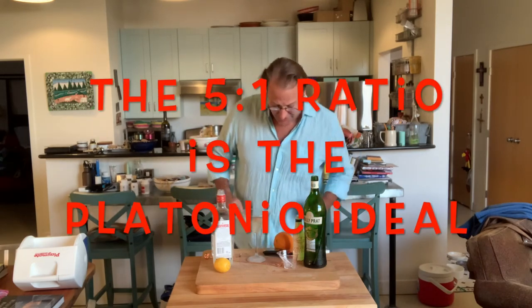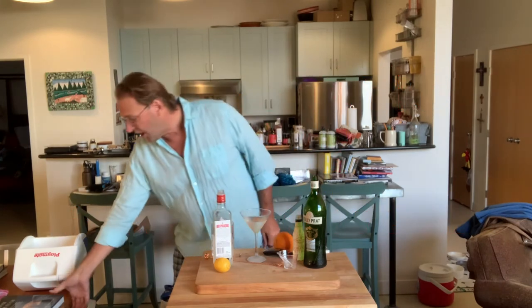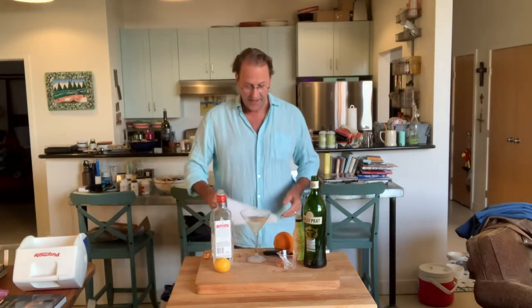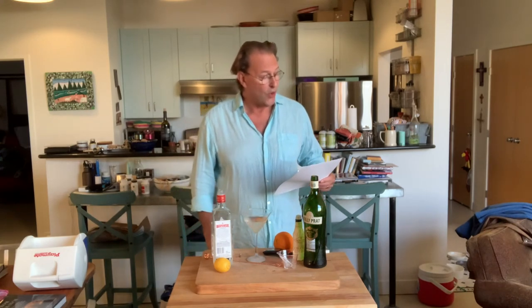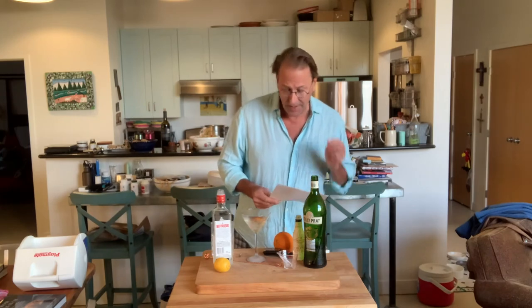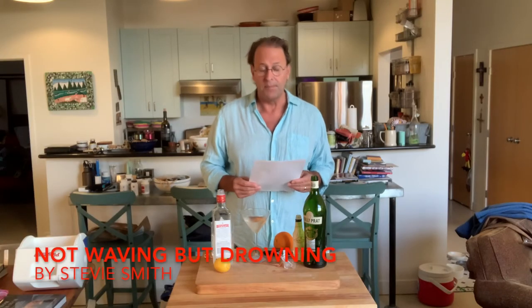Now for today's poem — of course, Blake has offered his choice, and it's very much Blakey. It's called Not Waving But Drowning. It was written by Margaret Florence Smith, also known as Stevie Smith, born in England in 1902, died in 1971. Her poem: Not Waving But Drowning.